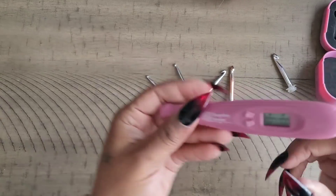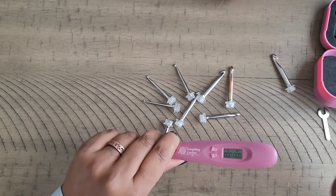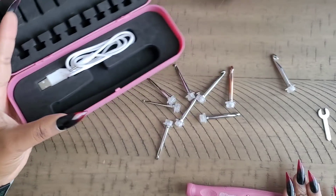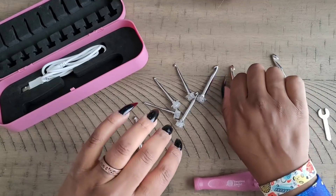Like I said, it comes with a charger — the charger port is at the back end of the hook. You can hook it up to a USB plug or a charge block with USB to charge your crochet hook.